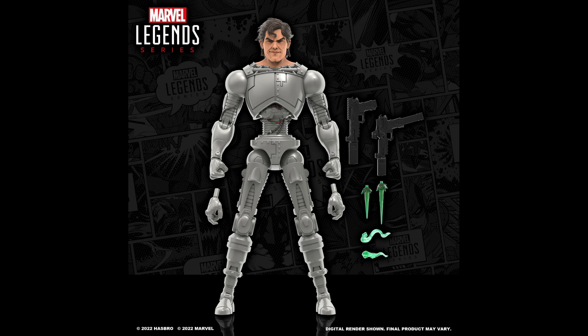Moving on to accessories, we get trigger hands and two different handguns for him to hold. One gun has an extended clip, and there are muzzle and smoke effects we've gotten before, but this time in translucent green — and it looks very cool. I'm all for getting different colors with these kinds of effects.